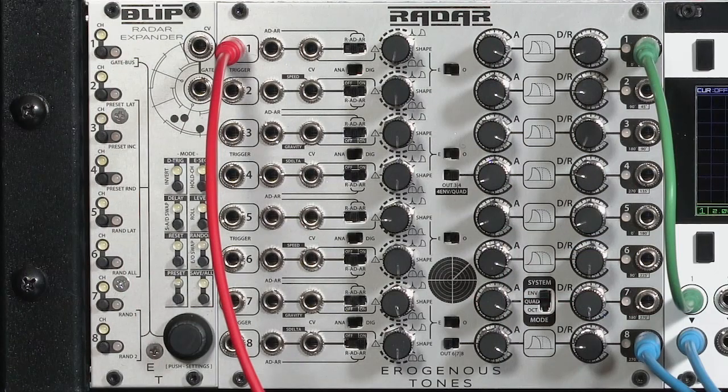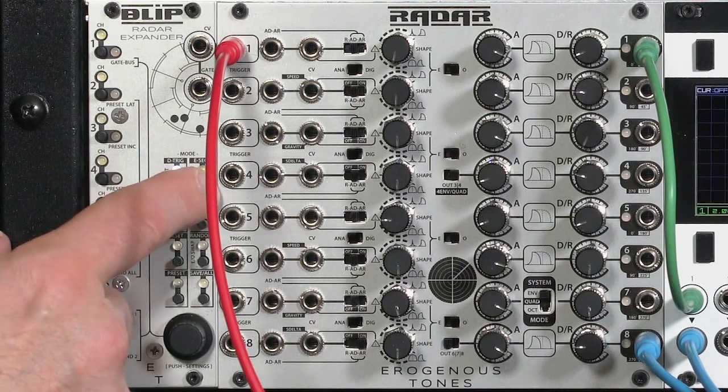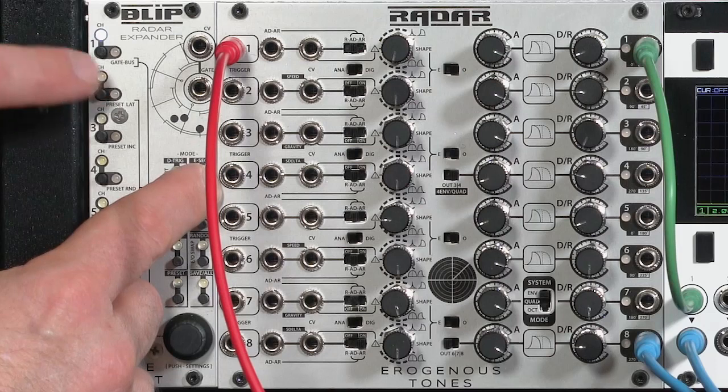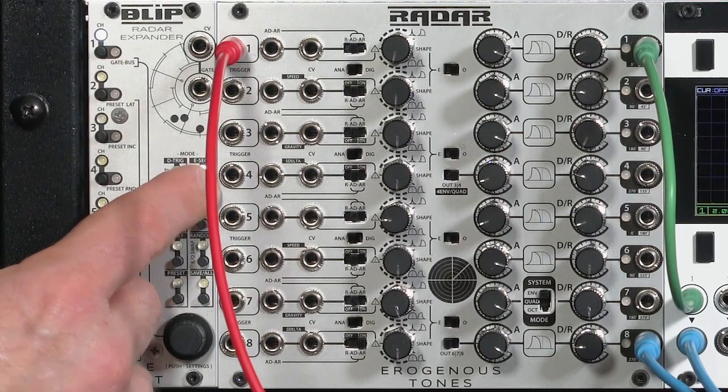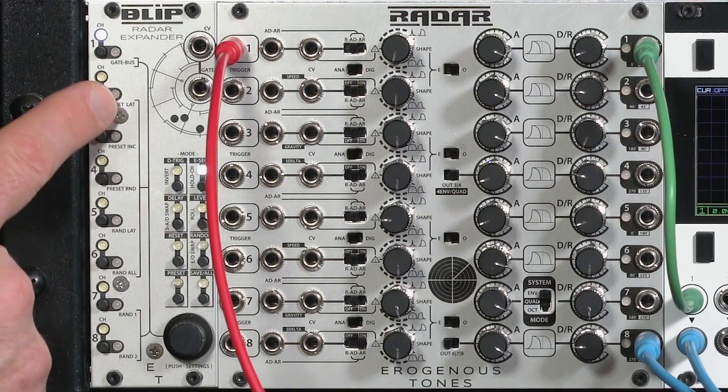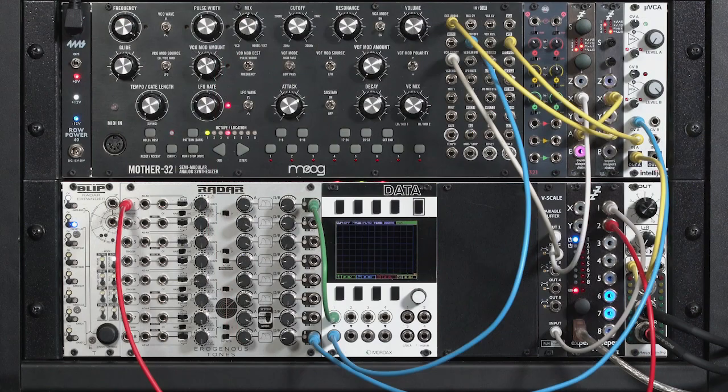Next in line is E-Seq, or envelope sequence. This lets me say: when one channel has finished either its rise or fall stage, go ahead and trigger any other number of channels that I choose. I'll switch over to E-Seq mode, hold it down, and say I want to reprogram what number one does. I'll say let's go ahead and trigger number two. One press with a blue indicator says: trigger output number two at the end of the rise time of number one.